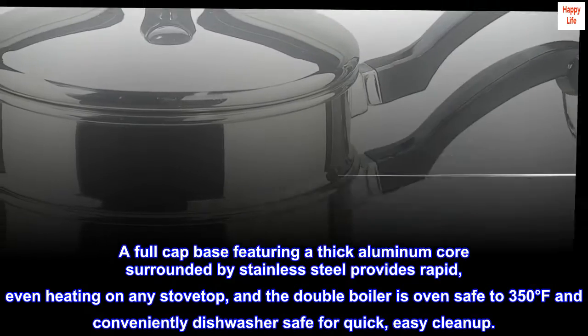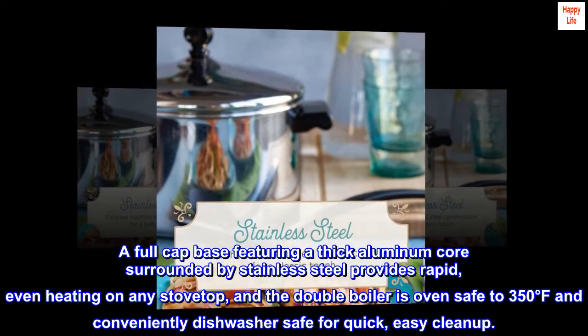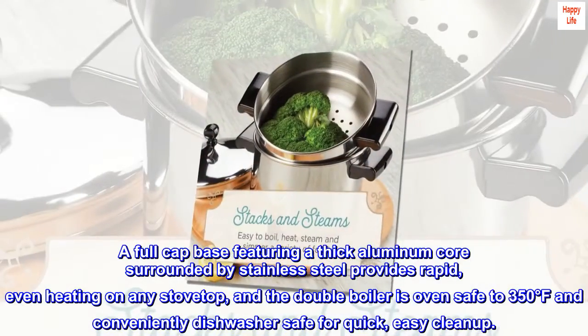A full cap base featuring a thick aluminum core surrounded by stainless steel provides rapid, even heating on any stovetop, and the double boiler is oven safe to 350 degrees Fahrenheit and conveniently dishwasher safe for quick, easy cleanup.